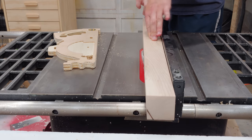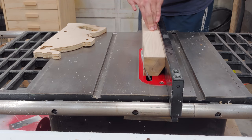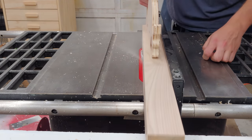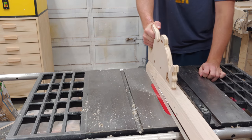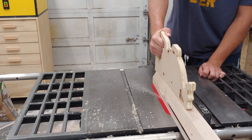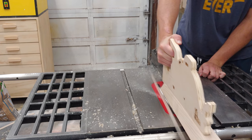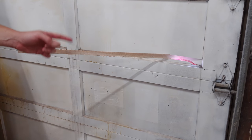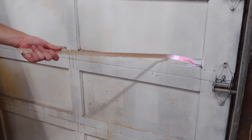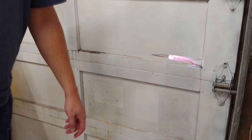Now as you will see, my rip fence is not what I would call parallel to the blade. I also do not have a zero clearance insert, so the result is projectiles shooting into my garage door. And this is why you don't stand directly behind the blade. Sorry — let's get a new garage door anyway.